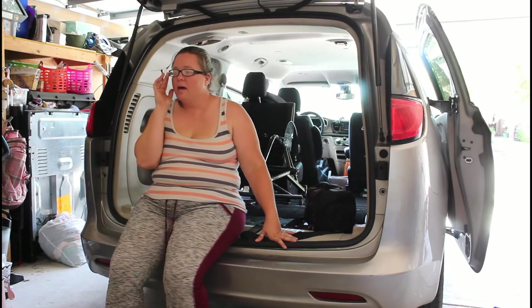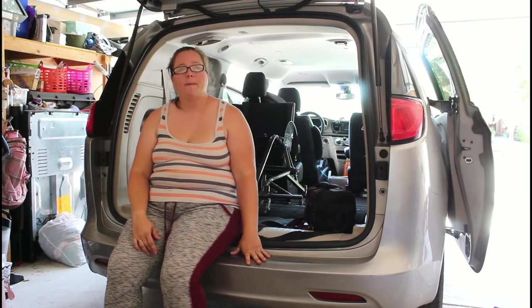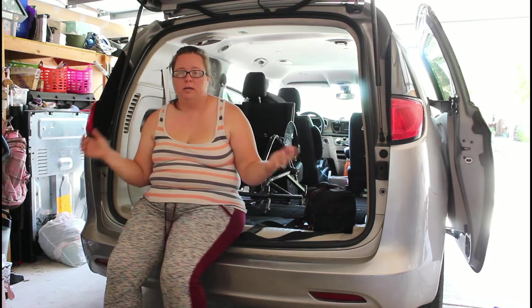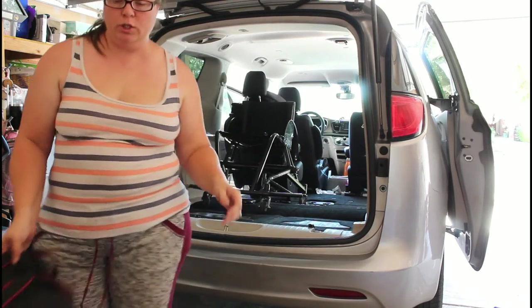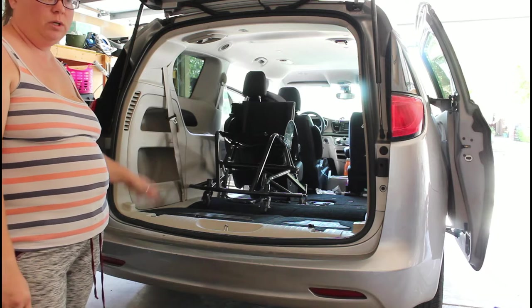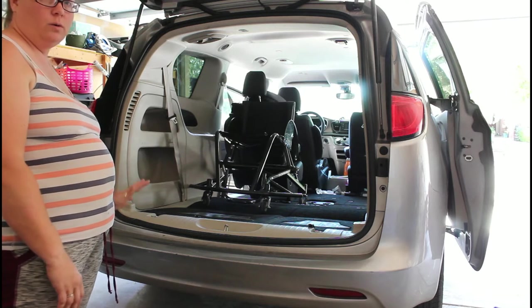Hey everyone, I am back with the second part of our packing series for the trip to Victoria, so you guys can see how we packed the van. It currently has Mario's sports chair already placed in the car — it's just easier to put it in there now because everything kind of has to go around the sports chair.